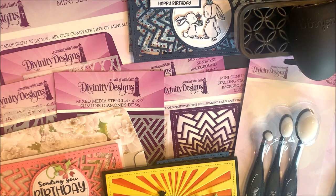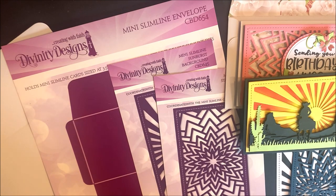Hi, this is Lisa Somerville for Divinity Designs. Today I'm here to share with you the release for July 2021. This month we are releasing three custom dies, three 4x9 slimline mixed-media stencils, two different sets of blending brushes, a blending brush holder, and a blending brush cleaner. Let's take a closer look at the products being released this month.